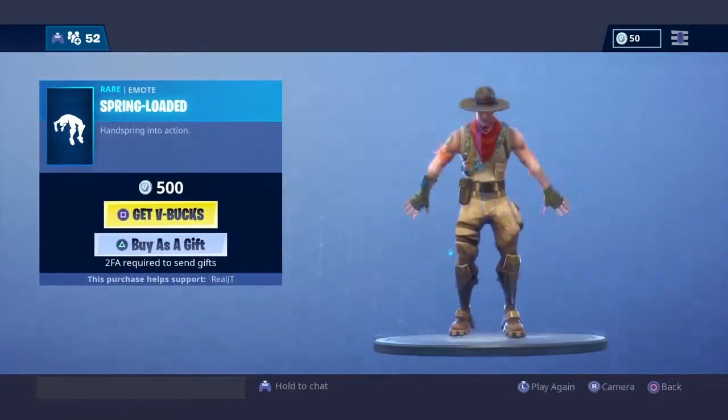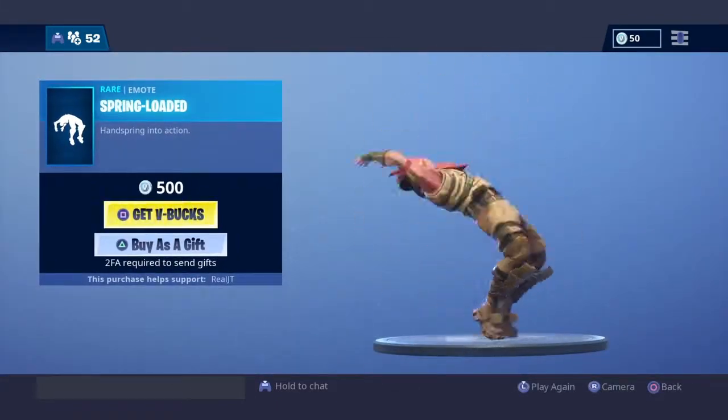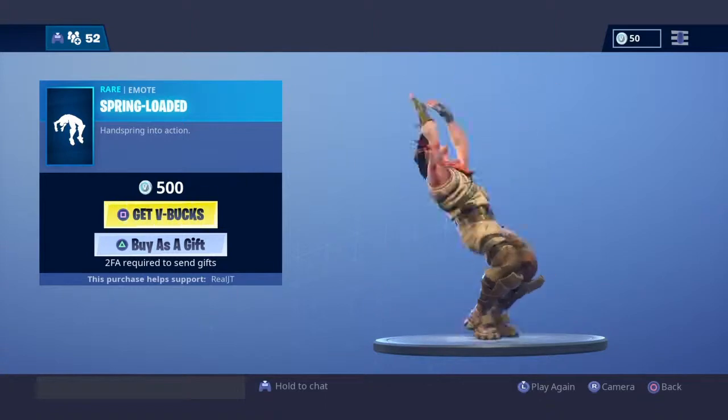Then we have the Spring-Loaded emote. This really should be a traversal emote — that would make it way better. But Fortnite didn't think of that when they were creating this emote.